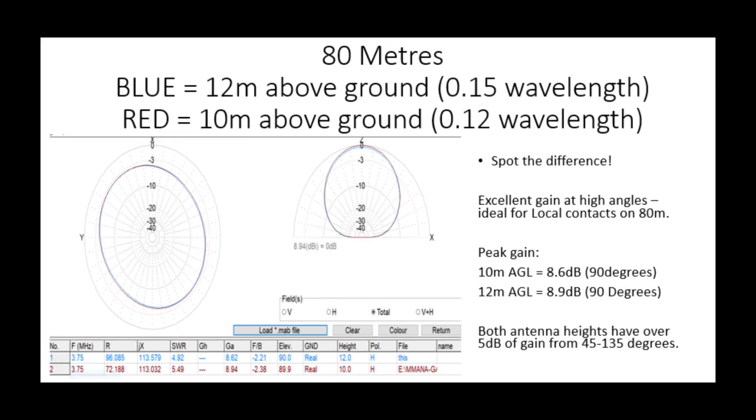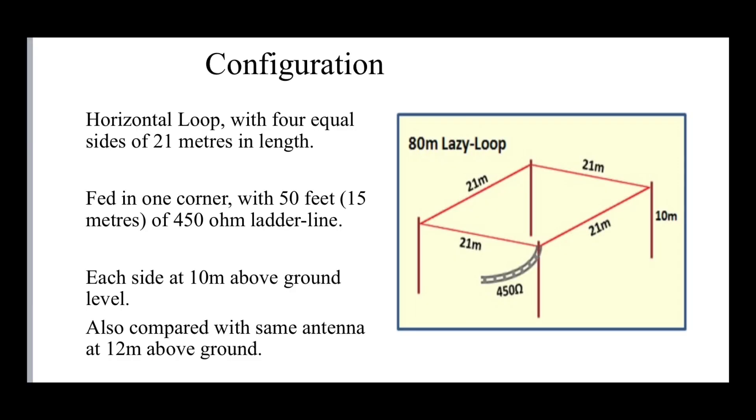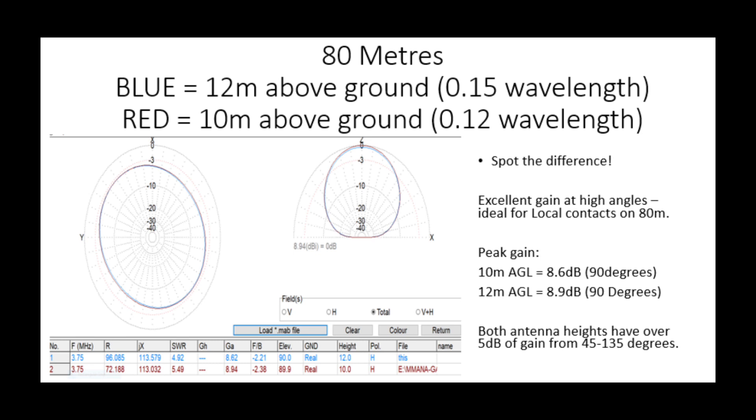Rick says this antenna should give very good gain at high angles for both 40 and 80 meters - really good for short stuff into Europe. On the higher bands it gives some really good low angle gain. Looking at MMANA on 80 meters, we've got blue for 12 meters above the ground and red for 10 meters. Both antennas have excellent gain at high angles, ideal for local contacts on 80 meters - within the UK, a few hundred miles. Both have gain over 5 dB at basically 45 degrees either side, so a really good antenna for short work on 80.